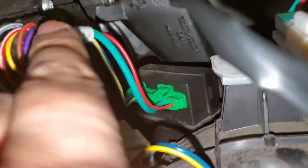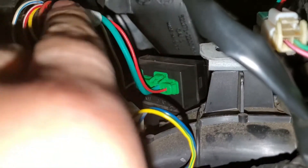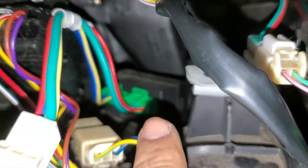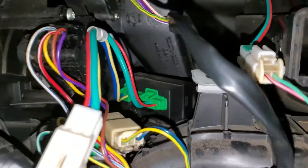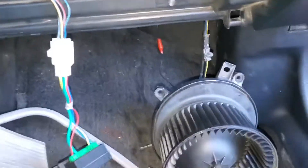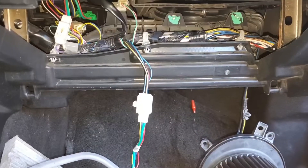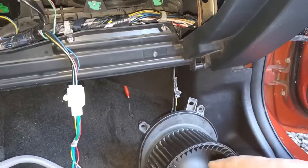You would look inside and in here there's the motor — the heater blower resistor. Sometimes these go out, and when they do, they'll normally not let your motor work until the power is turned all the way up, so it only runs on the highest setting.